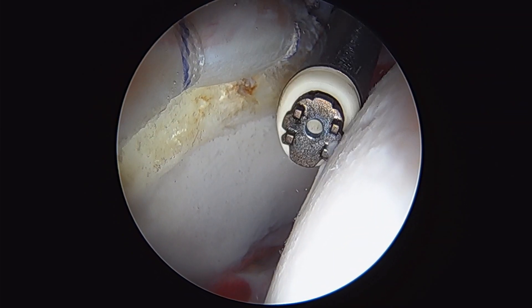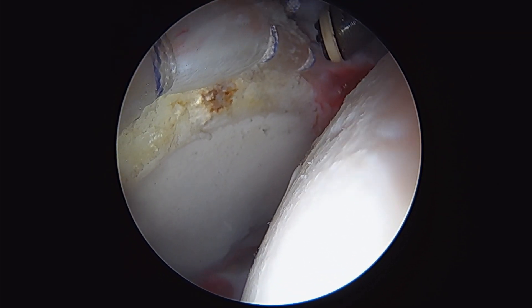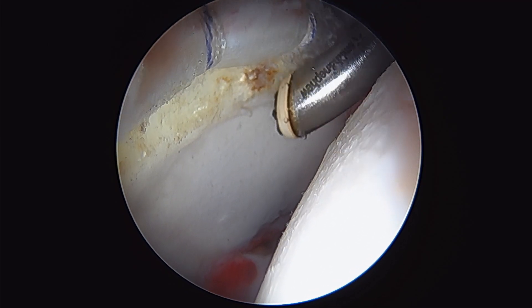This is a look at our final product after we've repaired the labrum. We used three anchors here, starting medially — one, two, three. Labrum's repaired.